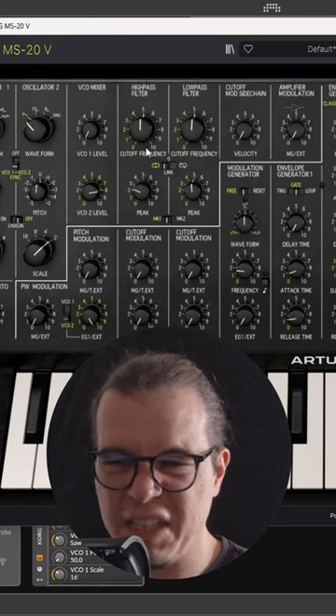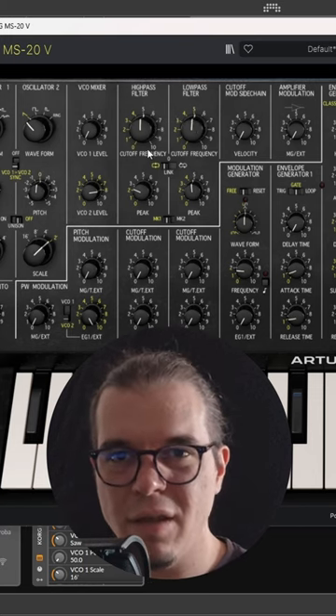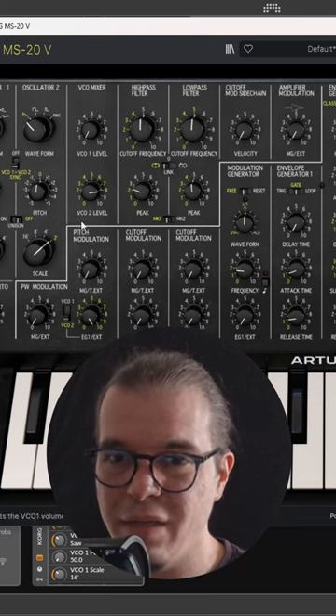This is really aggressive yet extremely juicy. Now let's give it a 108.0 ping pong delay, an arpeggiator, and some kick and bass, and we'll get this.